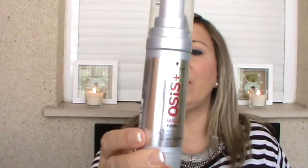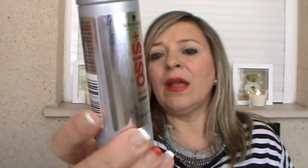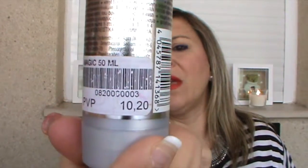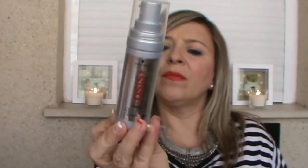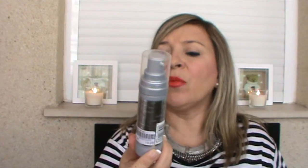También me he comprado esta crema de encrespamiento de la marca Ossis, también de Schwarzkopf. Su precio, donde yo lo compré, son también 10 euros con 20. Trae 50 mililitros y eso pues es para controlar el pelo cuando está encrespado, te lo deja como más sellado, más liso. Voy a explicar un poquito de qué es lo que dice aquí.